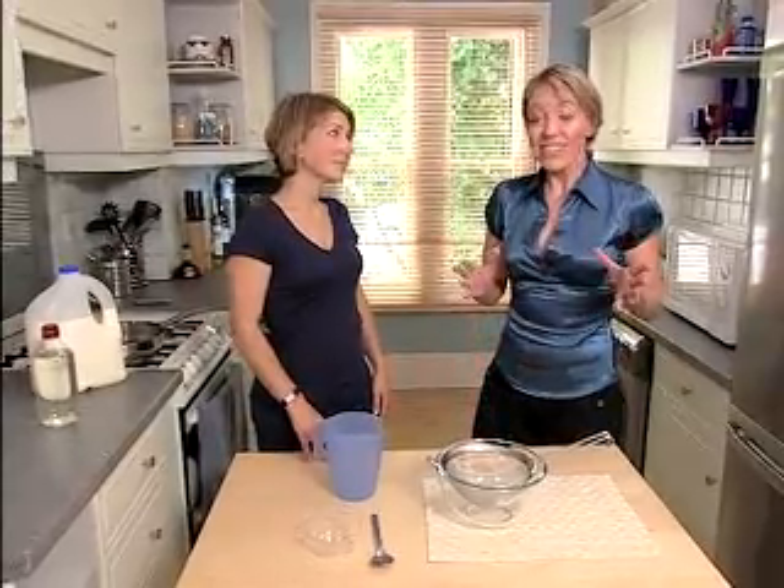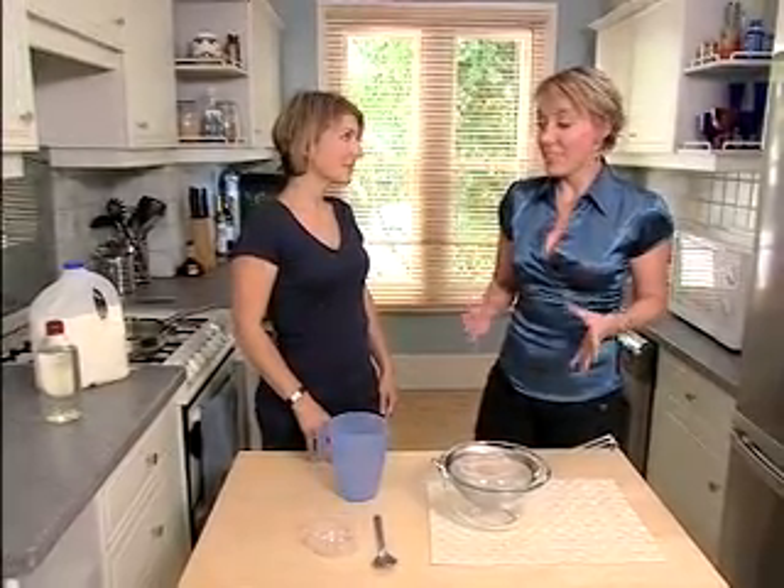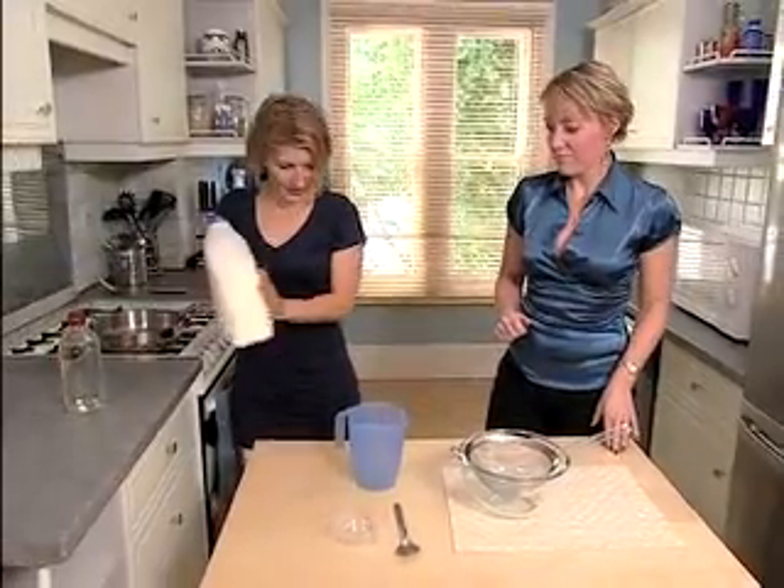Of all the things you expect to be able to make at home, plastic probably isn't one of them. But Val assures me that it is possible. Absolutely, Caroline — it's possible to make plastic in your own home and I'm going to show you how. So we're in the kitchen. What should we do? Well, it's really easy. All we need for this experiment is essentially milk and vinegar.